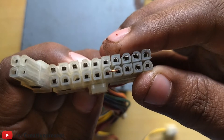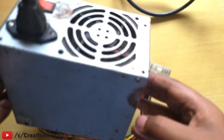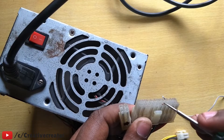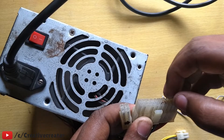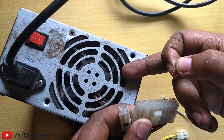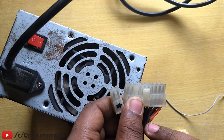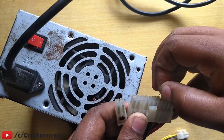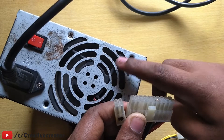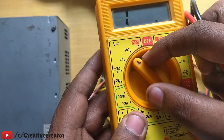When you connect those wires together, you will see that the SMPS fan will run — that means the SMPS is on. If you connect them and the fan is not running, it means your SMPS is not working or is damaged. I have already upgraded my SMPS so I know it's working. When I connect the green wire to the black wire, the fan runs — meaning the SMPS is all right.